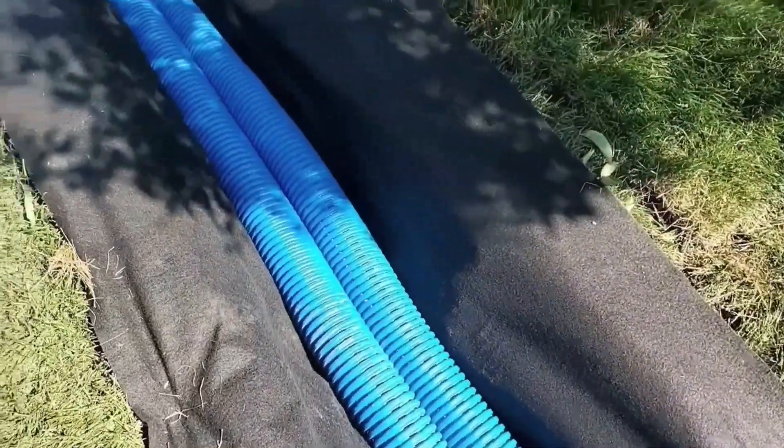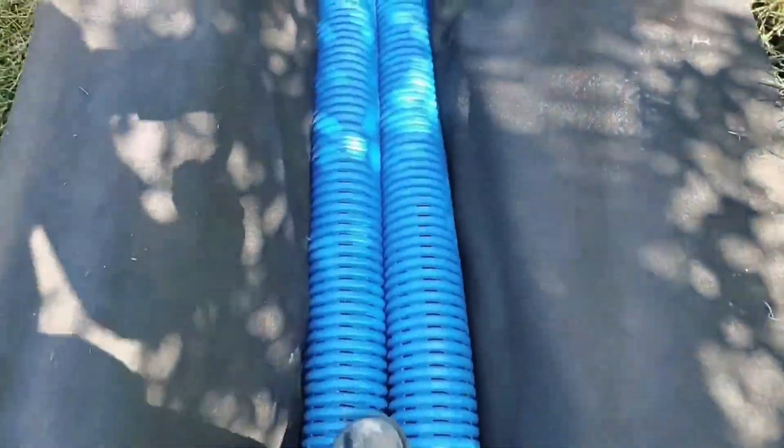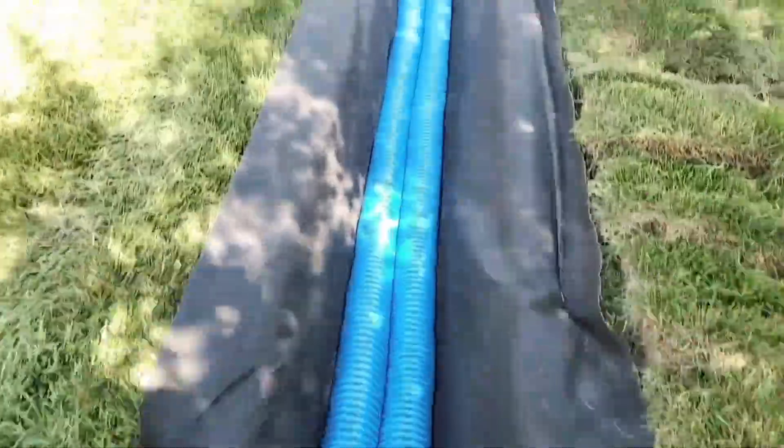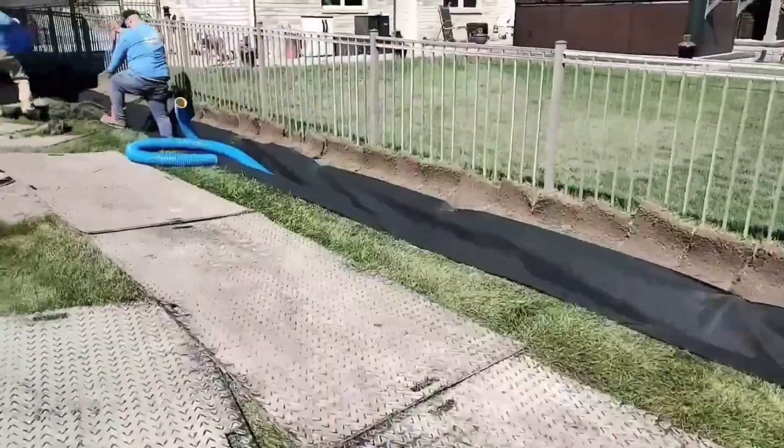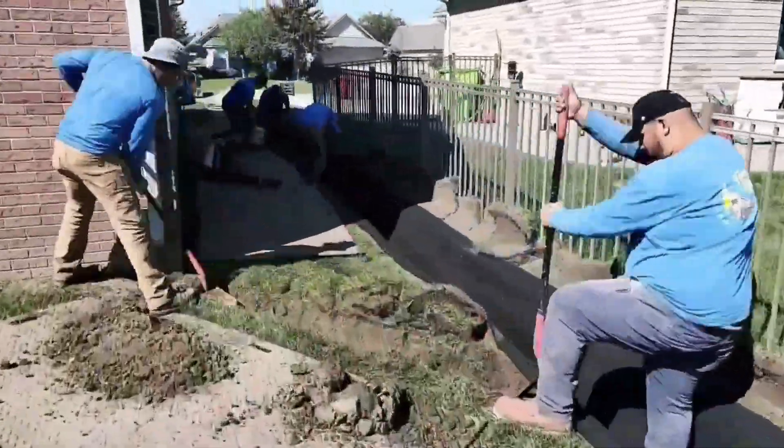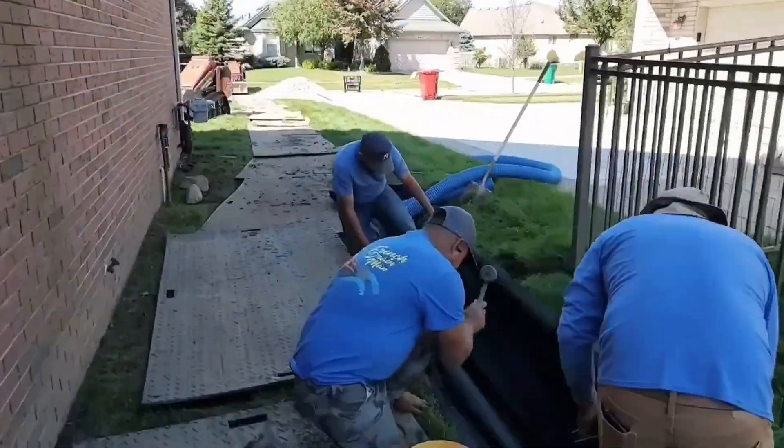I recommend two pipes across the back property line. You have all these neighboring properties with water running toward the storm drain — you want to collect all that water. As you get closer to the storm drain, water builds up and becomes quite a bit. If the storm drain can't keep up and backs up, you end up with some on-site storage, so you don't have to look at a flooded backyard while the storm sewers catch up.